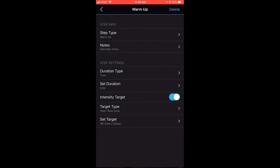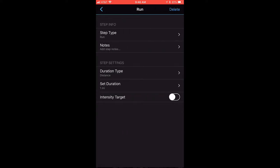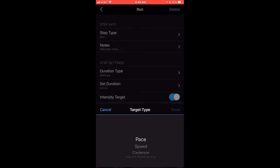Once that's edited, click the back blue arrow in the top left to go back. Now click on Run. For Duration Type, we'll leave it on Distance. Set the duration to 3.5 miles and hit Done. For Intensity Target, turn it on and set the Target Type to Pace this time.